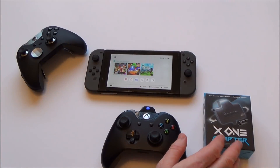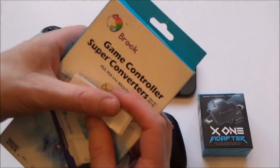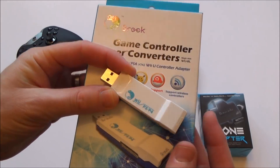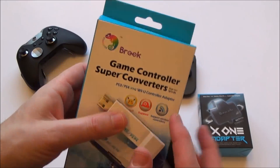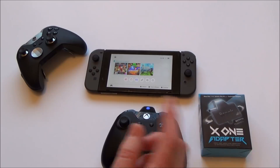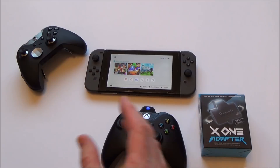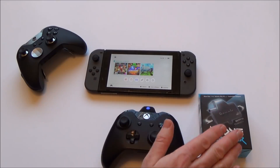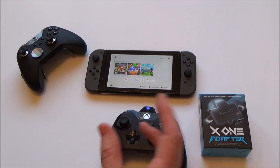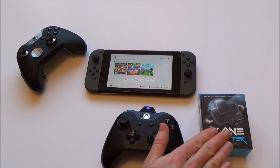You might be wondering who makes this adapter — it's made by Brook, the people that made all these super converters over the past few years. This adapter is new out at the moment, so as of when this video is made, you may still struggle to get hold of it because it was a Kickstarter campaign. But give it time and over the coming months you'll start to see these cropping up on Amazon. I think it's going to be around about £50, though it might end up being less.